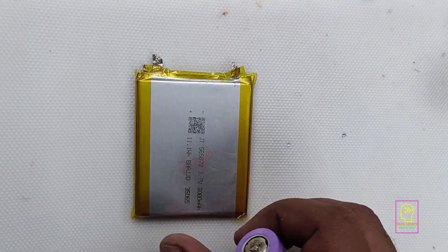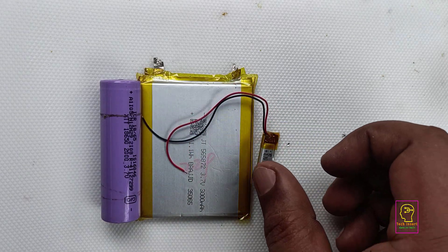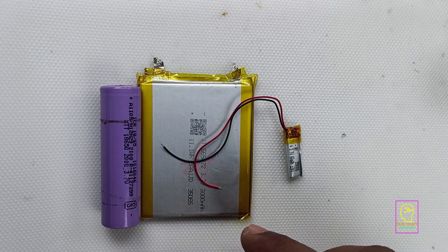This is a lithium-ion battery. This is also another lithium-ion battery but 18650. This is another low power small lithium-ion battery.